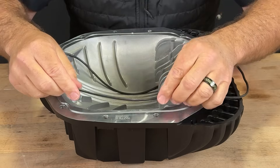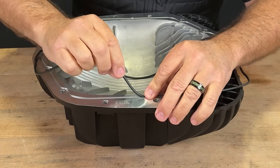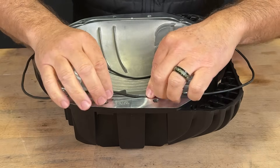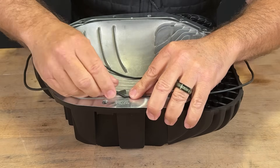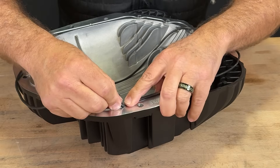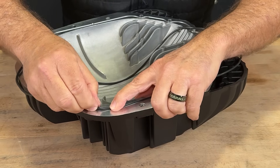All right, let's start by pushing it into the groove and holding it with one finger. With the other hand, we're going to push the O-ring into itself, fattening it up. What we're doing is shortening the length of the O-ring as we're pushing it into the groove.